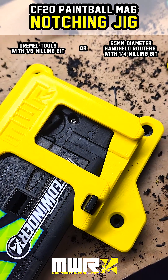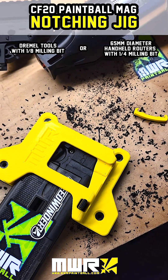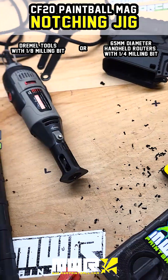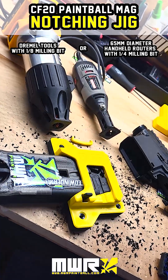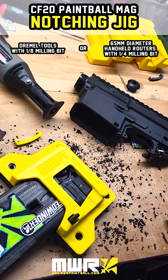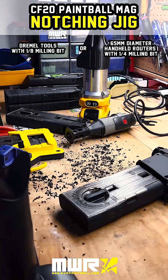I hope you like this video and our version of the notching jig. Please share this, and hopefully you'll be able to do this mod for other people in your group — just bring these tools to the field, start notching mags, and maybe make a couple bucks. Thanks for watching guys, I'll see you in the next one.